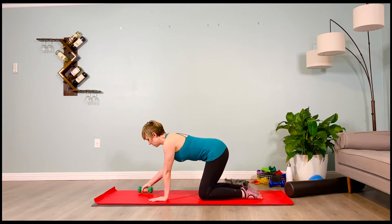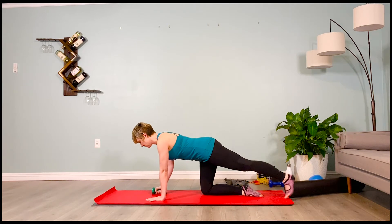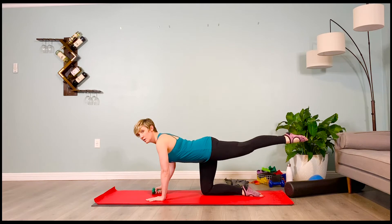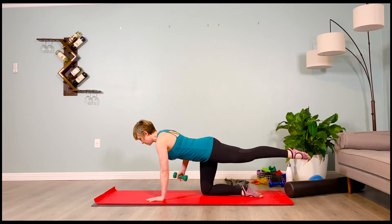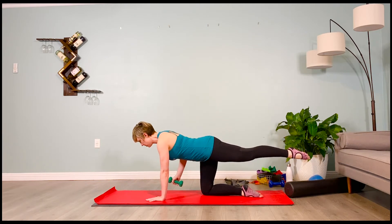Grab the weight, switching sides. Extending the opposite leg back — remember to try to keep it higher than the booty. Soft bend in the supporting elbow, slow tempo. Inhale, lift, 2-3-4. Exhale, lower, 2-3-4. Inhale, lift, 2-3-4. Exhale, lower, 2-3-4. Four more — inhale, 2-3-4, and exhale, 2-3-4.